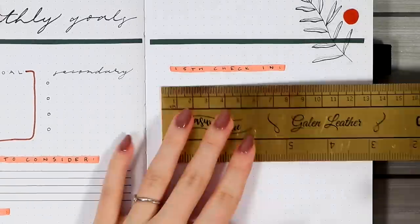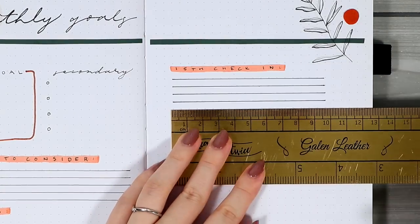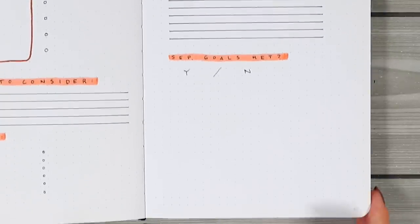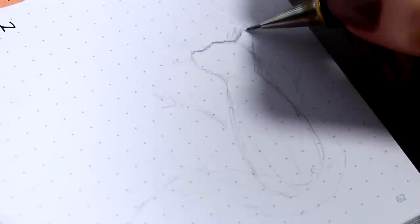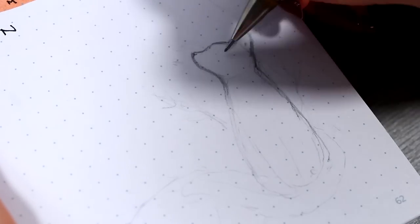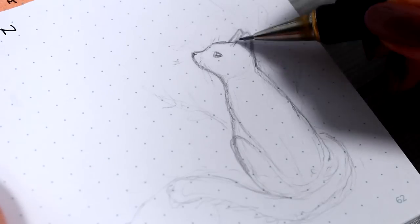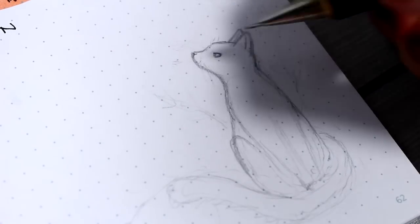On the next page I added my usual 15th check-in box, which is just a good chance to check in with this page in the middle of the month when you still have plenty of time to do something about your monthly goals. Then I wanted to create some cute decorations in the bottom and I chose to go with this super simple cream colored cat. This theme had mostly just flowers and some abstract decorations so I wanted to throw at least one animal in there to make things more interesting. I sketched out this cat first with a pencil and then went over everything with my black Micron.